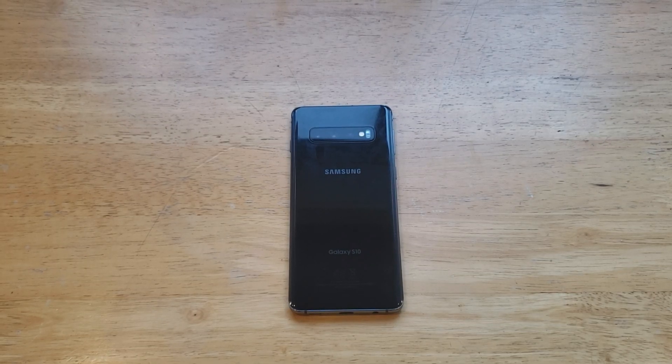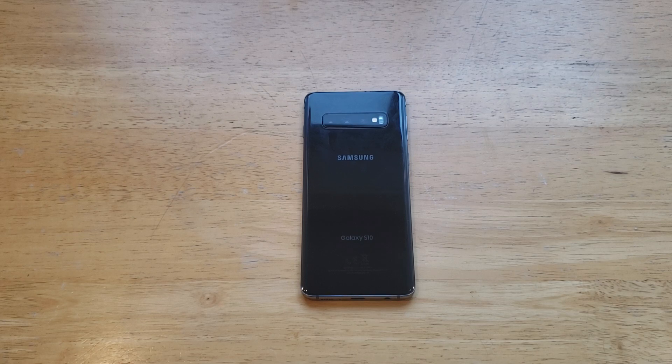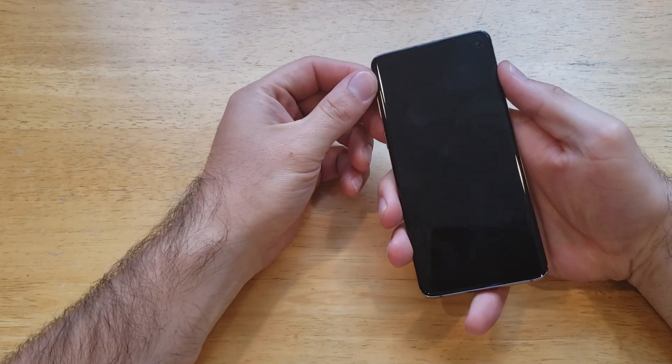What is up guys and gals, welcome to one of How to Smartphones' tutorial videos on the Samsung Galaxy S10. In this video we'll be showing how to set up your alarm, how to turn it on and off on the alarm clock for the Galaxy S10. So let's go ahead and get started — there are two ways that you can set up your alarm clock.